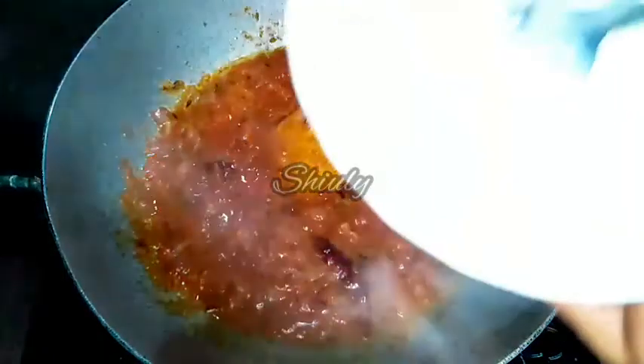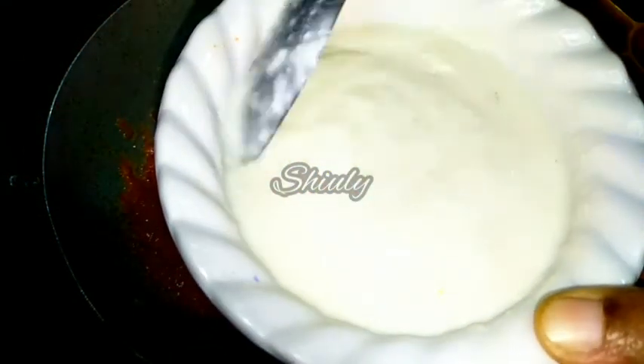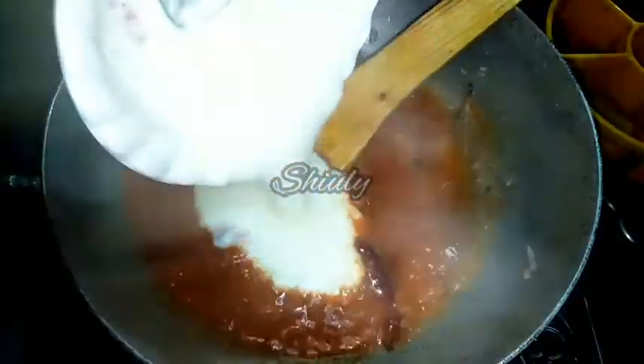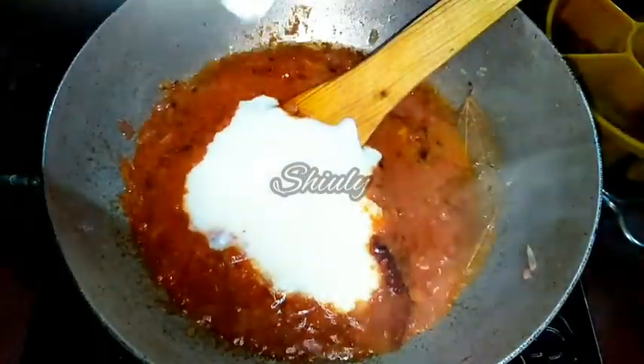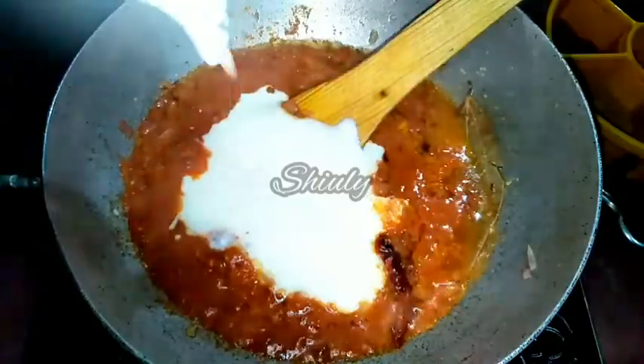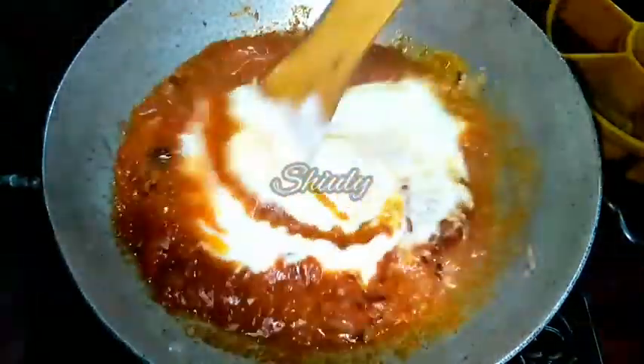At the same time we will add the curd. Here I have taken more than half a cup of fresh curd and I am adding it. Whisk the curd very nicely before adding, and the curd should not be very sour in taste. Now we have to mix everything properly.